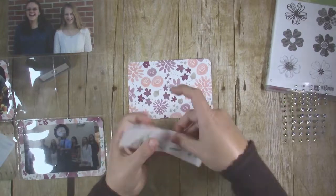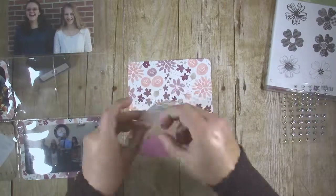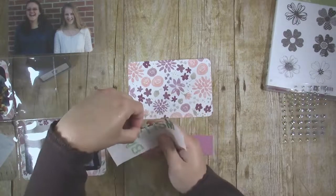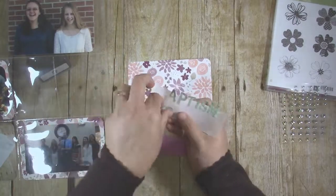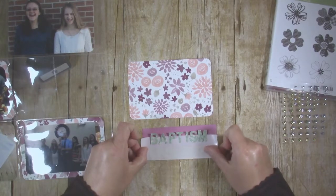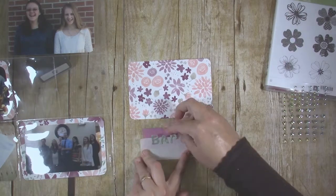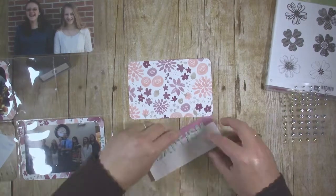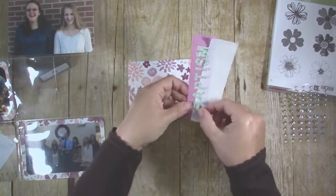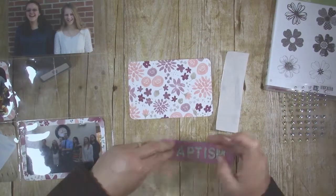I die-cut letters to spell out the word "baptism" using the mint macaroon floral print from that same paper pack. I ran the letters through my Zyron sticker maker to add adhesive to the back so I don't have to mess around with glue. I find it helpful to align the letters on the sticker paper before sticking them down to my card — that way I can get the spacing right. I stuck the letters down to a piece of Sweet Sugar Plum cardstock that is 1¼ inches by 5¼ inches. Then just gently pull the sticker paper away and your letters are correctly aligned.